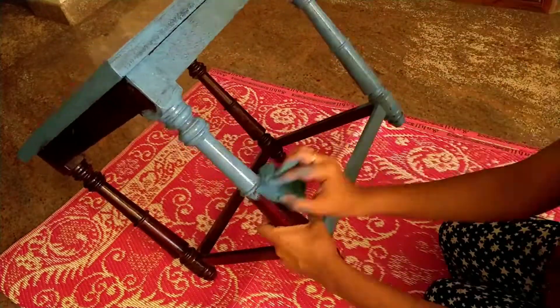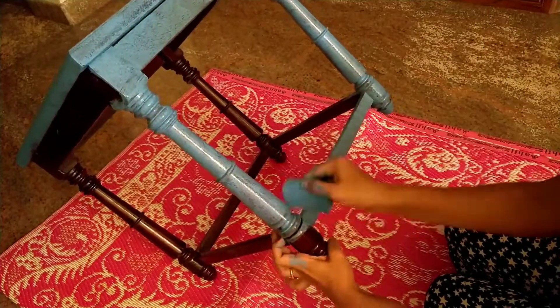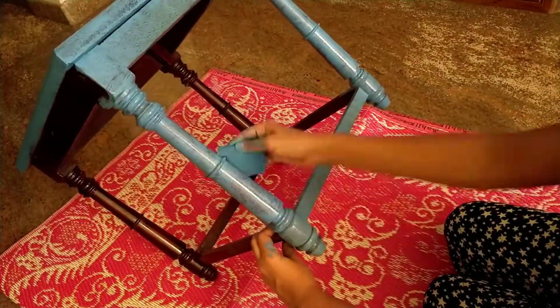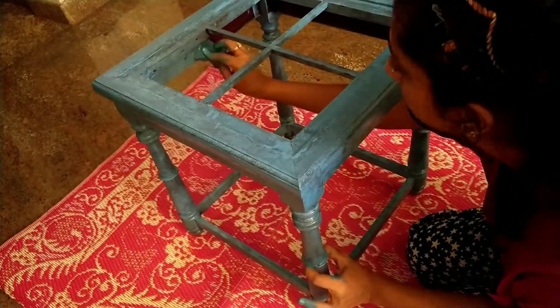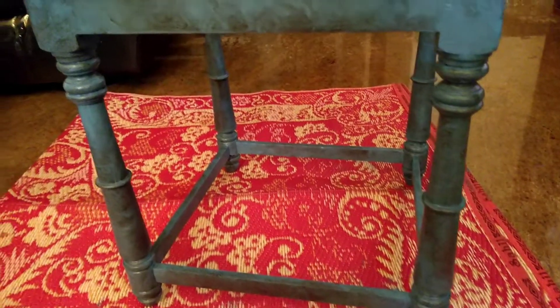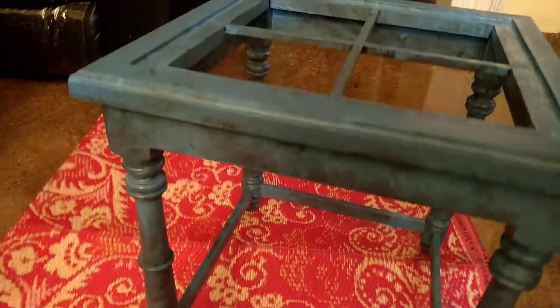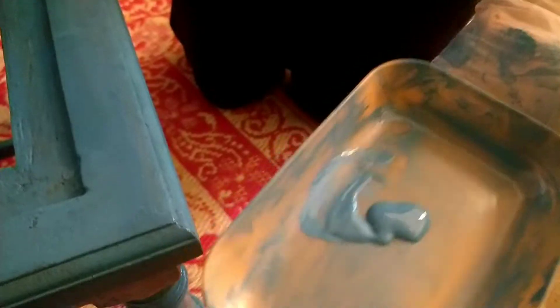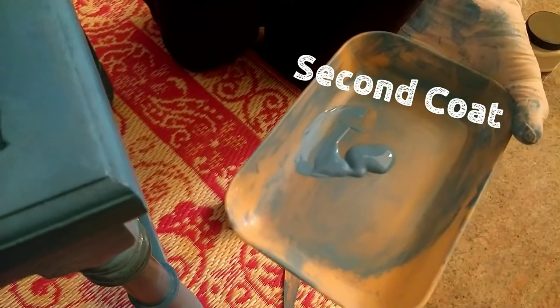I did not wear hand gloves, but please wear hand gloves — it would really make the cleanup a lot easier. You also don't want to miss out on any of the inner edges which are not directly visible, as this would really add to the finishing of the furniture. As you can see, this is the first coat and you can still see the wood coming through, but that's okay — we're going to deal with it in our second coat.